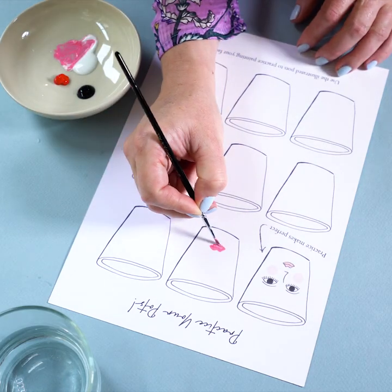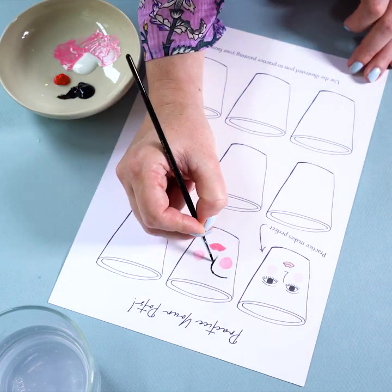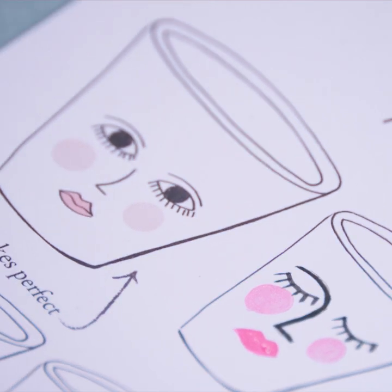Practice painting your faces on the sheet provided. This gives you a good opportunity to get really good at painting faces over and over again and choose which expressions you want.